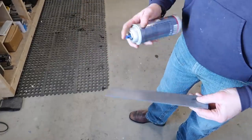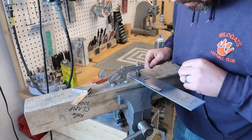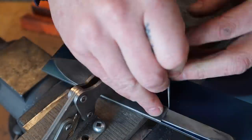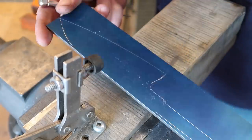I've got my layout die - I'm just gonna hit this on here real quick. Lock it down, take our scribe and trace it out. And there we go. I've got a knife ready to cut out.